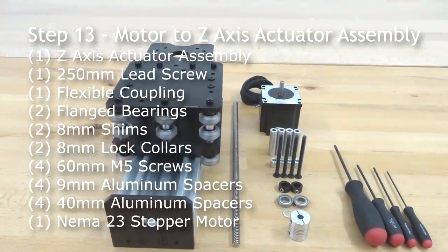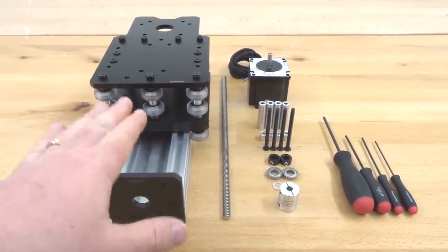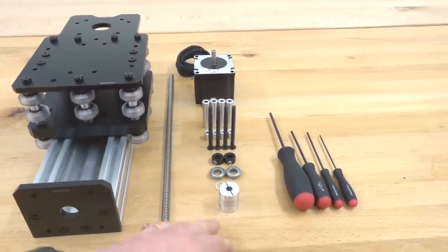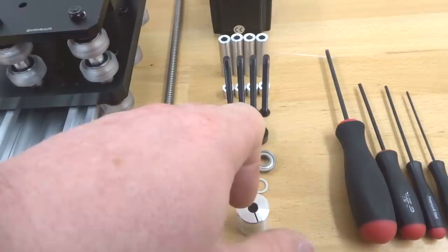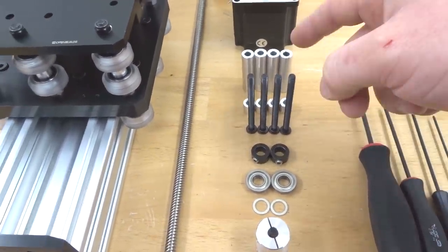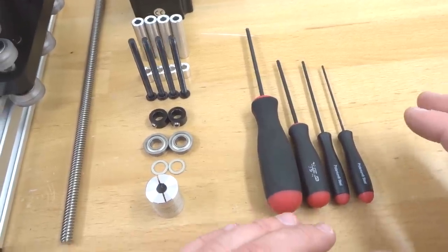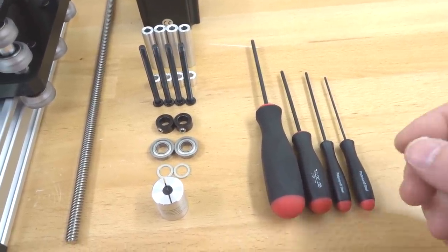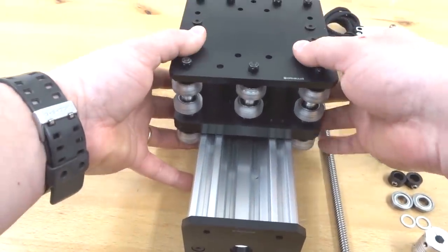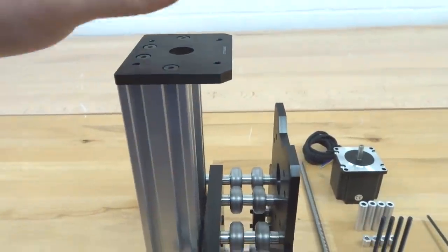Moving on to assembling the motor to the Z-axis and lead screw. We need the Z-axis actuator assembly, 250mm lead screw, flexible coupling, two flange bearings, two 8mm shims, two 8mm lock collars, four 60mm screws, four 9mm aluminum spacers, four 40mm aluminum spacers, NEMA 23 motor, and ball driver set. Start at the top end mount — place the NEMA 23 with wires facing the back plate, feed a 60mm screw with a 40mm and 9mm aluminum spacer through one hole and fasten down.